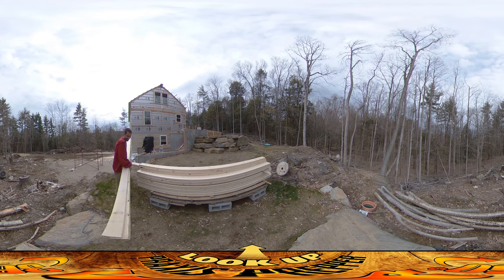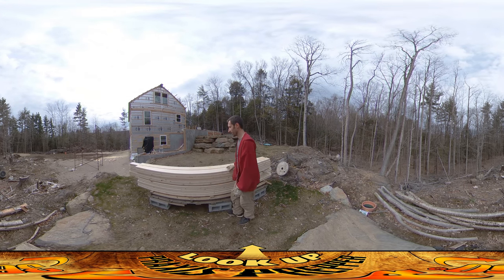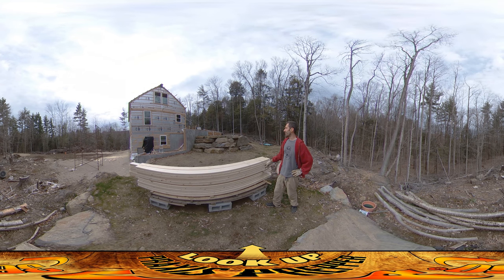Hey everybody, this is Praxis, and today I am moving all the lumber that was put in the wrong places. As you recall, yesterday a bunch of it was just thrown at the end of the driveway. I didn't move that stuff all by hand — mostly what I did is load it up on top of my car on the roof rack, drove it a bit closer, and then unloaded it the rest of the way.